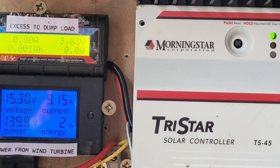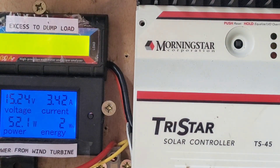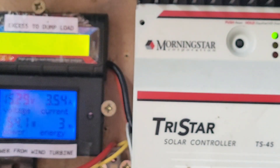I believe the green flashing light that you can see here means it's dumping. So that's good — it should be green when it's charging or okay, and then that flashing light must mean it's dumping something. Let's wait and see — if this goes off that should stop flashing.